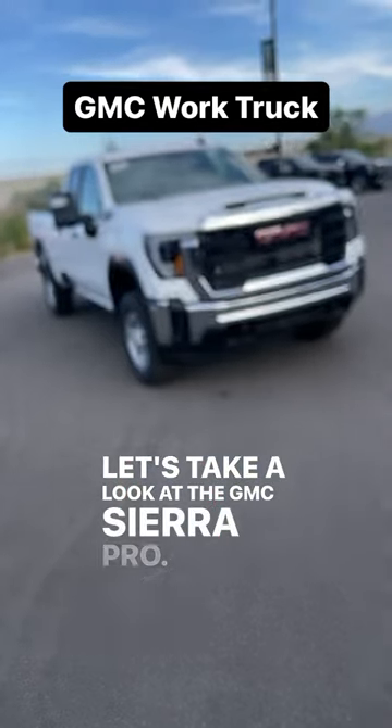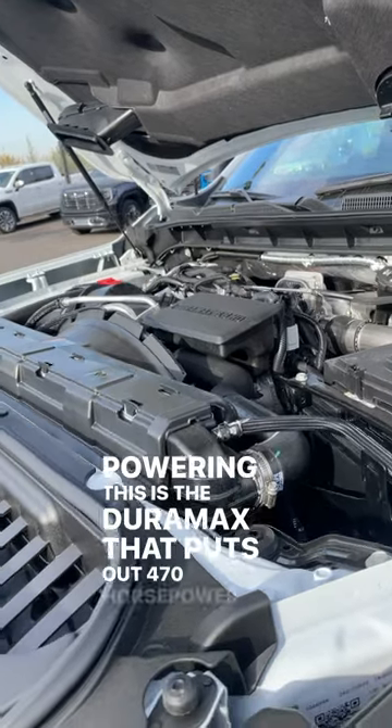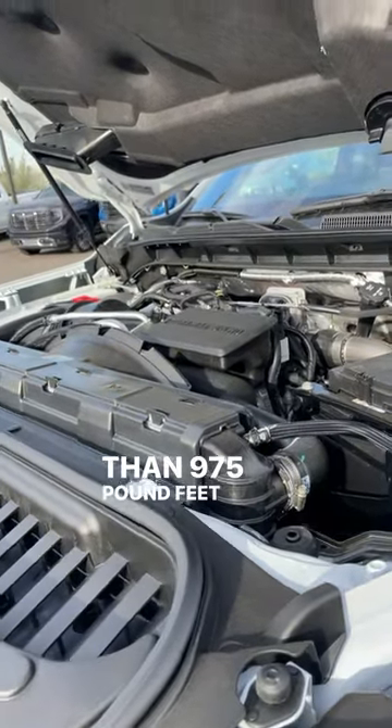Let's take a look at the GMC Sierra Pro. Powering this is the Duramax that puts out 470 horsepower and 975 pound-feet of torque.